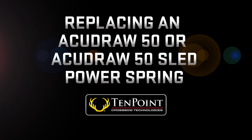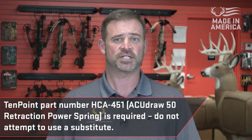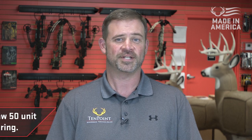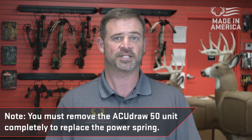Replacing an AccuDraw 50 or AccuDraw 50 sled power spring. In this video I'm going to show you how to replace a power spring in an AccuDraw 50 or AccuDraw 50 sled unit. Ten point part number HCA-451 AccuDraw 50 retraction power spring is required. Do not attempt to use a substitute. You must remove the AccuDraw 50 unit completely to replace the power spring.